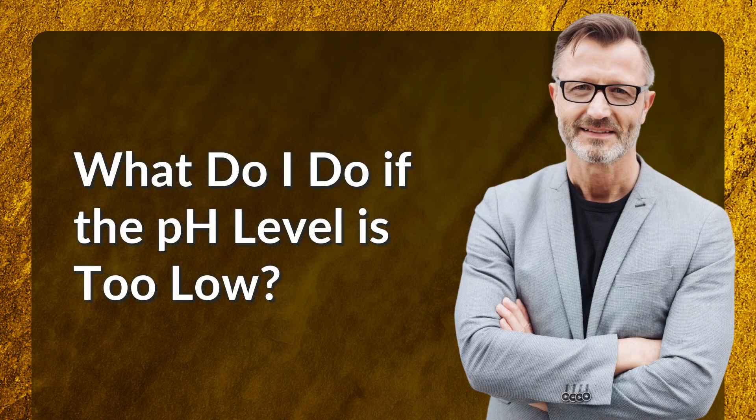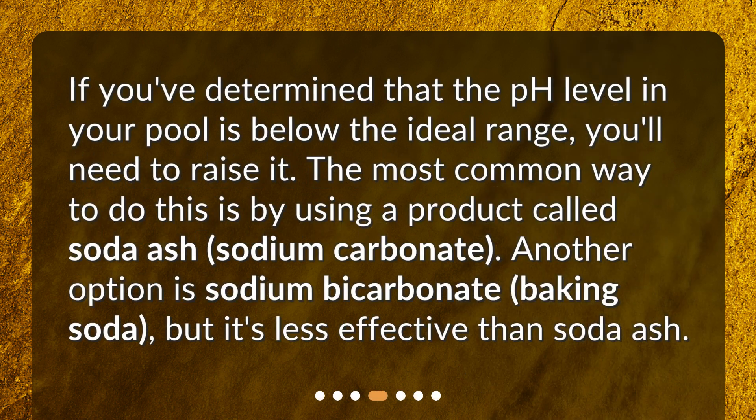What do I do if the pH level is too low? If you've determined that the pH level in your pool is below the ideal range, you'll need to raise it. The most common way to do this is by using a product called soda ash, or sodium carbonate. Another option is sodium bicarbonate, baking soda, but it's less effective than soda ash.